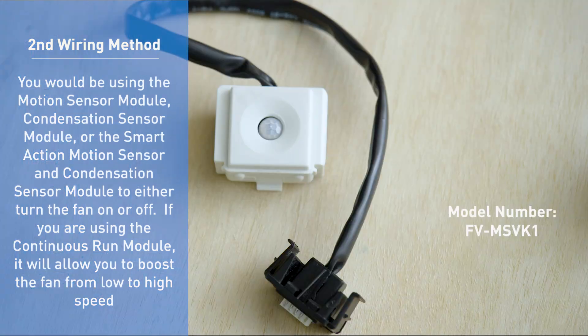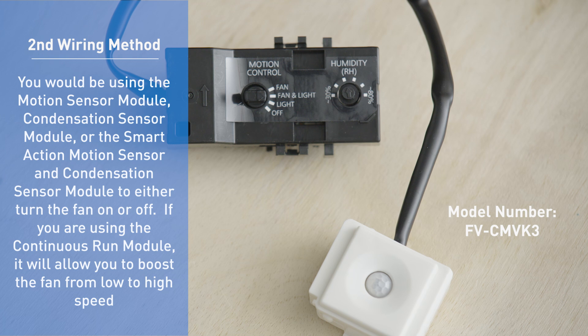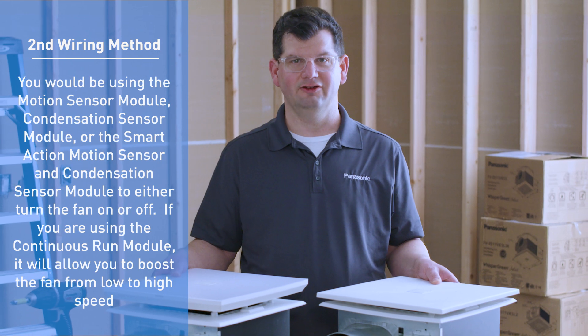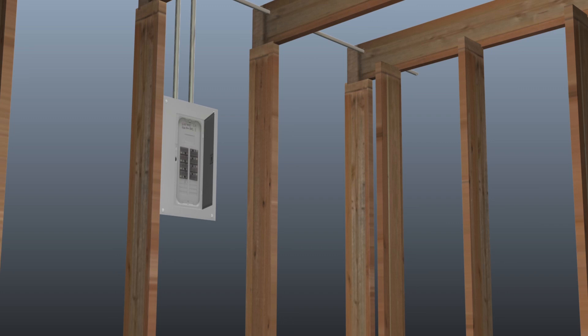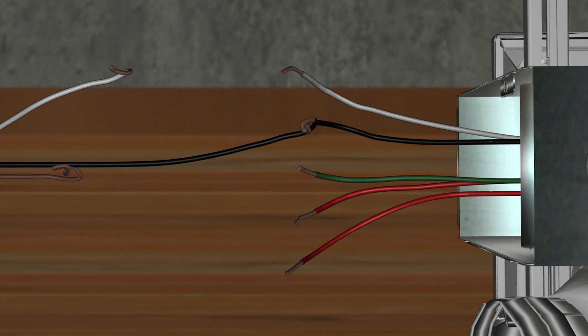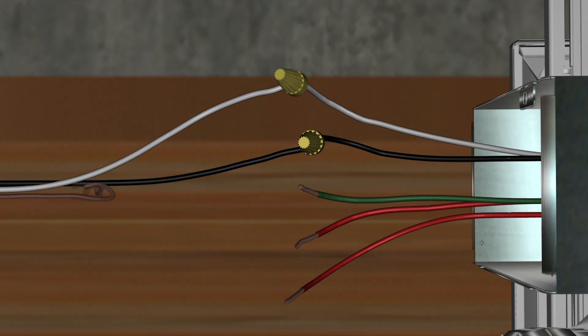For the automatic operation method, you would use the motion sensor module or the condensation sensor module to turn the fan on or off, or use the continuous run module to boost the fan from low to high speed. With this method, you will not have manual control of the fan — you rely on the sensors only. Simply bring power from the source directly to the fan's junction box: the black conductor to the black motor lead, the white wire to the white lead, and the bare ground wire to the green conductor. Leave the two red conductors capped separately and tucked into the junction box.